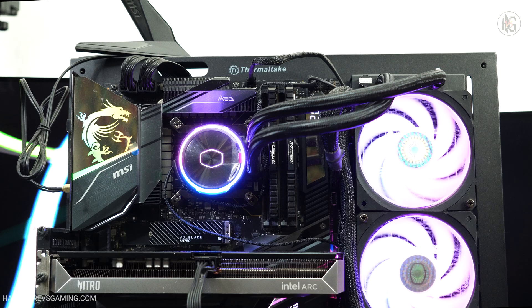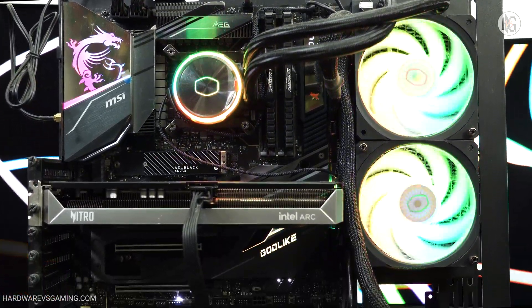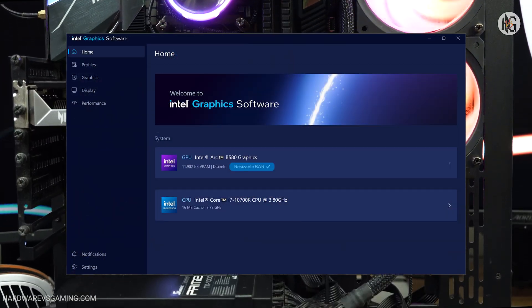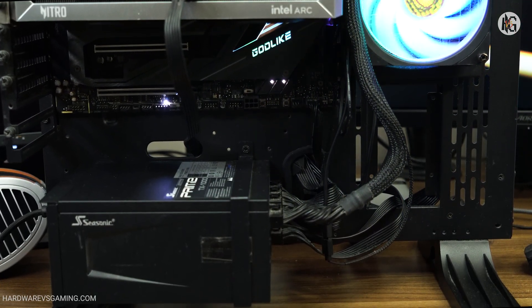First, I will test the ARC B580 without REBAR to highlight how much its performance is impacted. Then, I'll update the motherboard's BIOS, enable REBAR, and compare the results to determine if there's any performance improvement. And without further delay, here are the benchmark results.